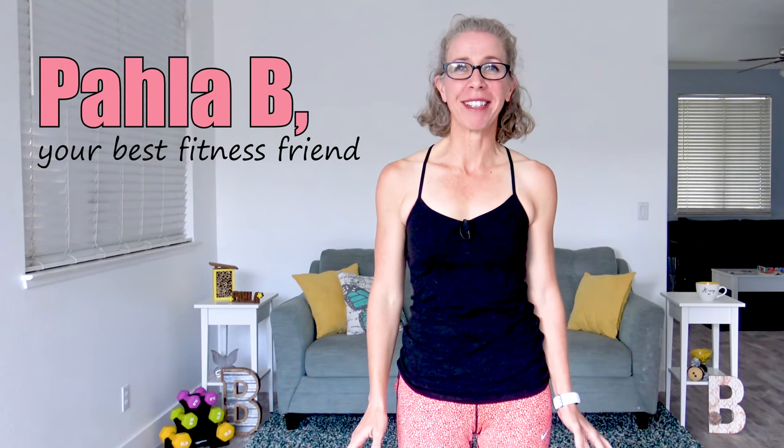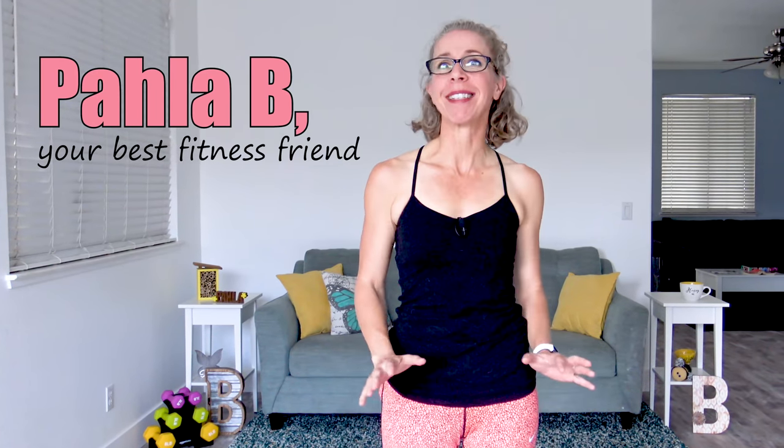Hey Killer Bs, it's Pahla B from PahlaBFitness.com, and on tap today I've got a great standing abs workout that is perfect for women of a certain age. Today there is no cardio, so there's no jumping, but there's also no transitions up and down from the ground and no equipment needed. There's a warmup and a cool down included. Let's go.